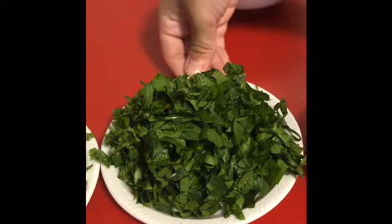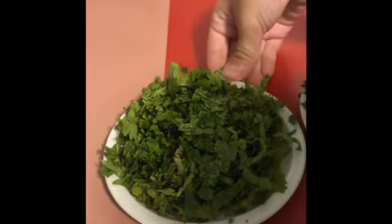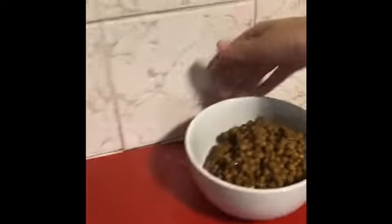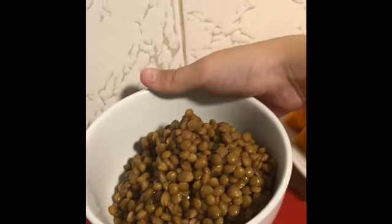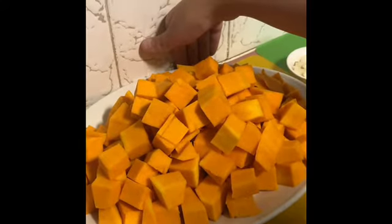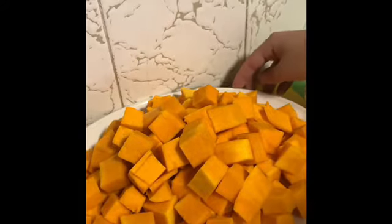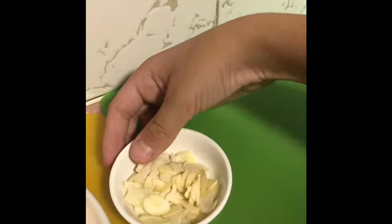A quarter cup flat leaf parsley chopped, a quarter cup cilantro slash coriander leaves chopped, one can brown lentils drained and rinsed, six hundred grams butternut squash slash pumpkin chopped into cubes, and sliced almonds optional.